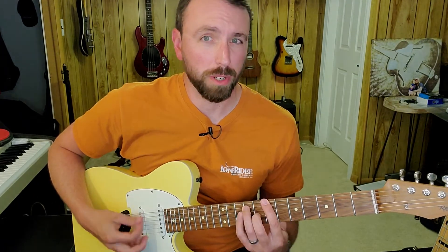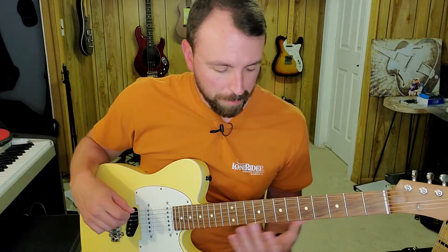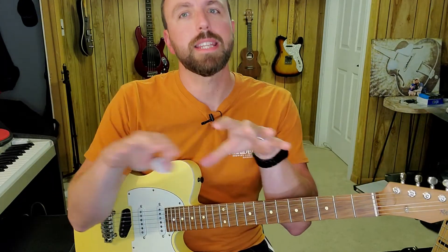Which are: B is the one chord, E is the four chord, and F sharp is the number five chord. So I'm spending most of my time on the number one chord. I'm going to show you this pattern and it will translate to the other chords.